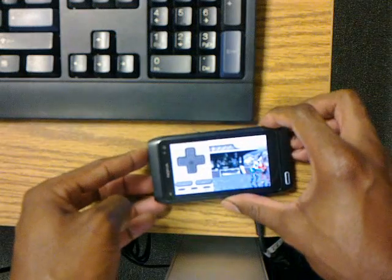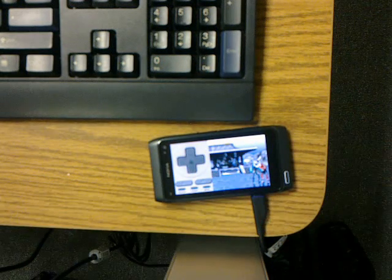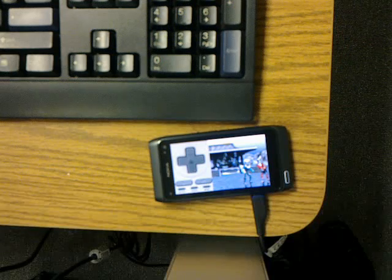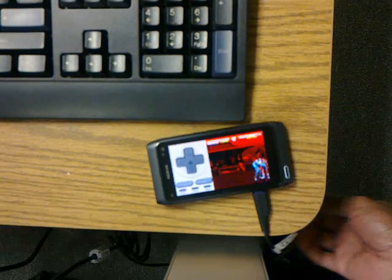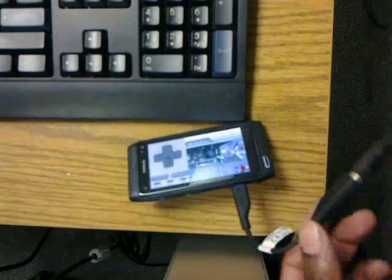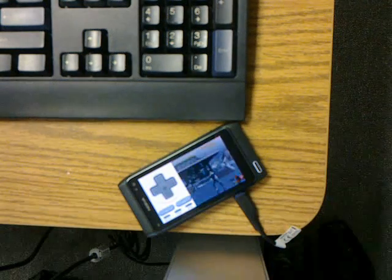Thank you so much for watching. To recap, this is the Nokia N8 using a Super Nintendo emulator, controlled by a full-size PC keyboard via the USB on-the-go USB connection. Thank you again for watching. Have a great day.